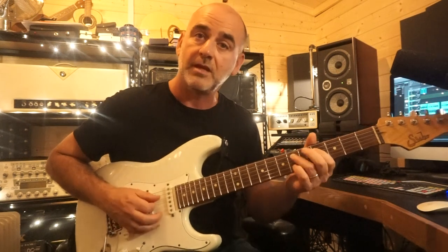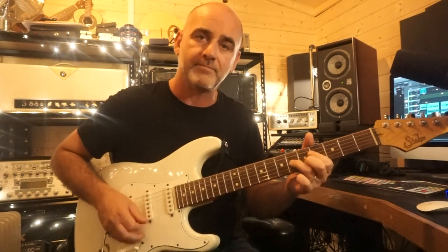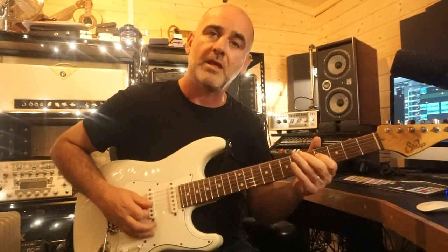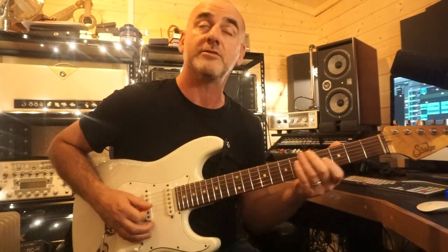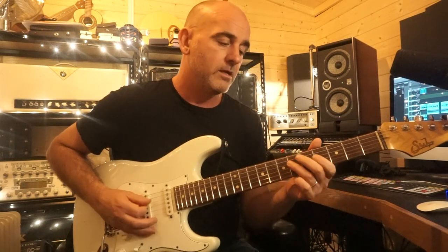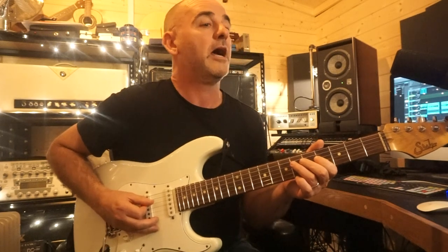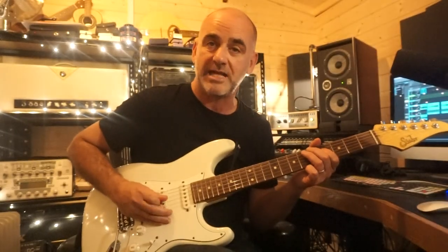After I've done the slide, I pick up again and do the hammer on again. I repeat that, and then I play this little figure: the fourth fret of the G string with my first finger — down up on the pick — sixth fret of the D string with my third finger, down stroke as well, down to the fourth fret of the D, and then back to the sixth fret with my third finger. The picking for that is down, up, down, down, down, down.